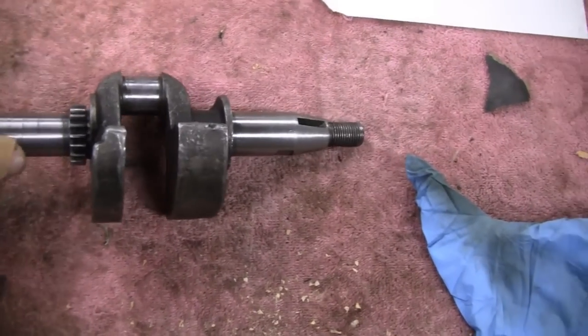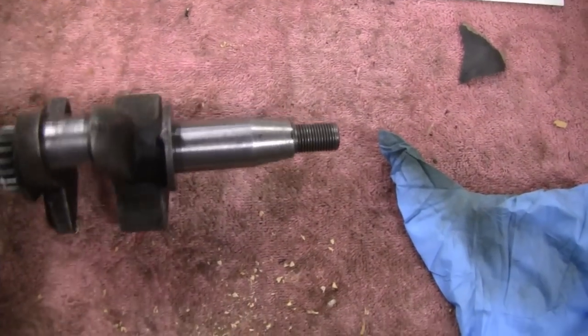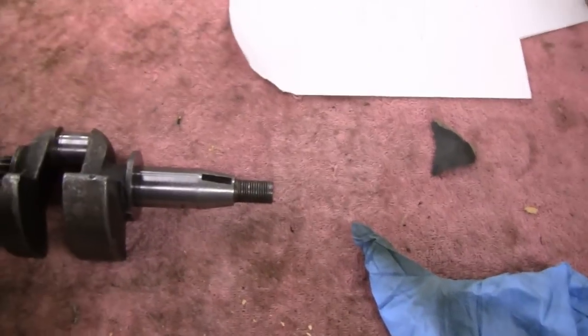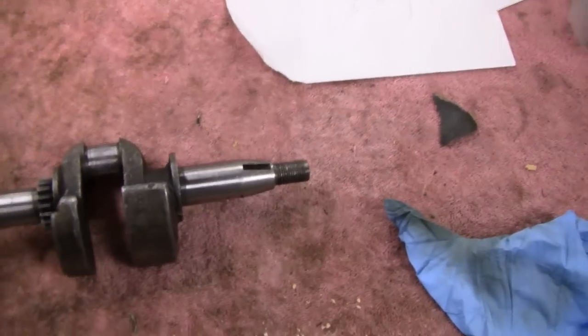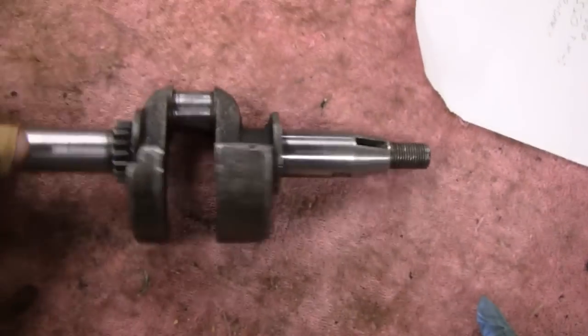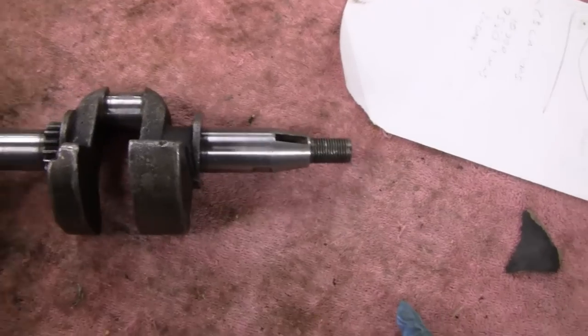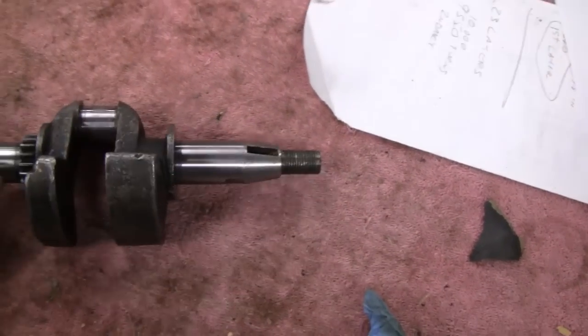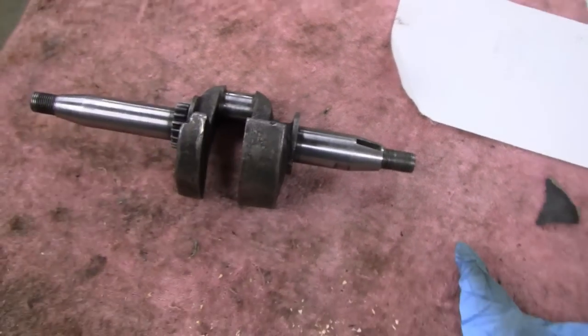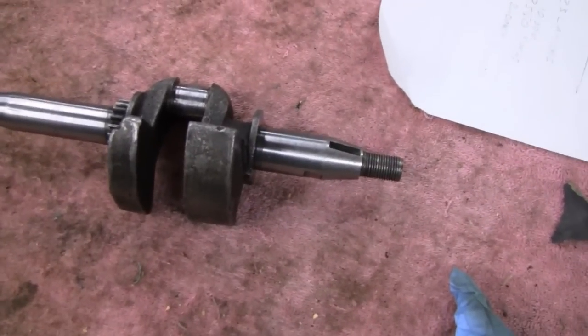I'm going to try to straighten the crank here on the 1928 FH. I lost my train of thought there for a second, but we're going to try and straighten this crank a little bit. We know right off the bat, before I even put it in the jig, that we're not going to get it perfect, but we're going to make it good enough that it's not going to wobble.